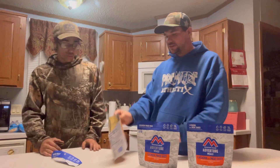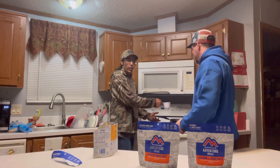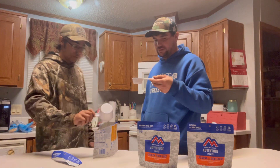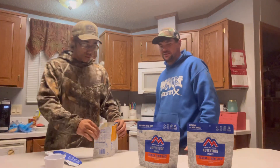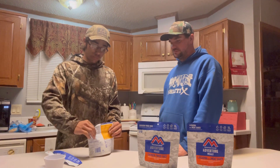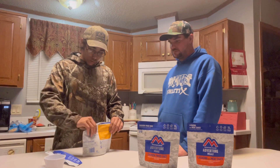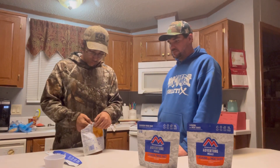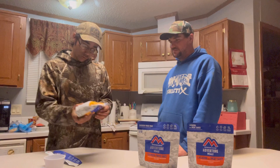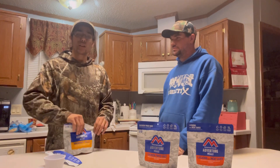Now we've got to pour our water in there. It says add one and one-fourth cup of boiling water. Jason's going to go ahead and add his one full cup, and then we're going to add a quarter of a cup. He's got a zippered pouch — we're going to zip that up, make sure it's fully zipped, mix it up. It says stir carefully and wait five minutes.